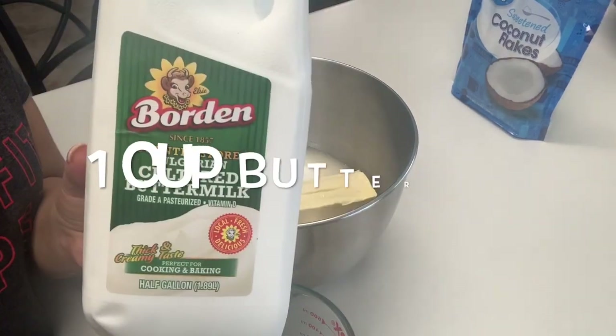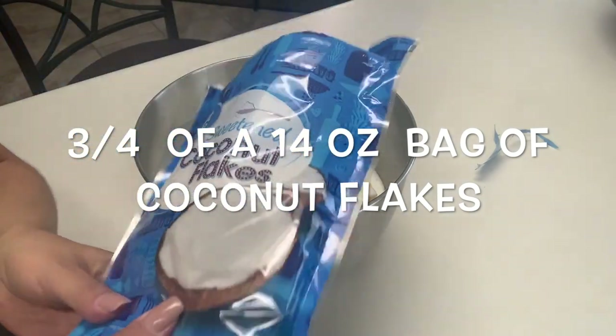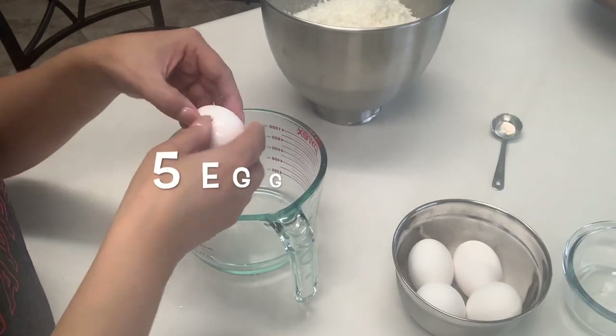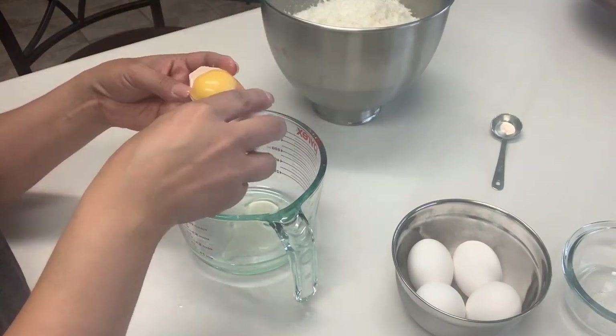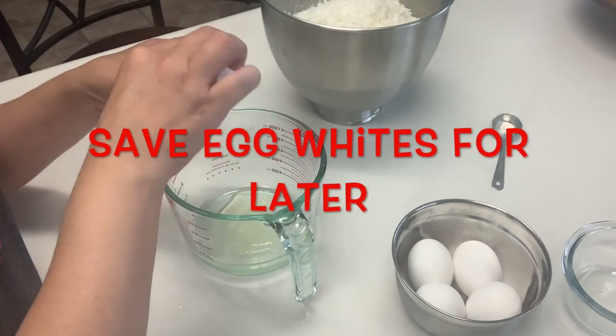I'll be using half a cup of vegetable oil, one cup of buttermilk. We're going to add three-fourths of this 14-ounce bag of coconut flakes and reserve the rest for later. We're going to need five egg yolks in our bowl. Be sure to save your egg whites because we will be using them later.